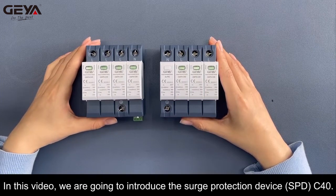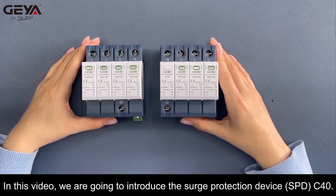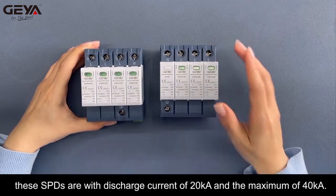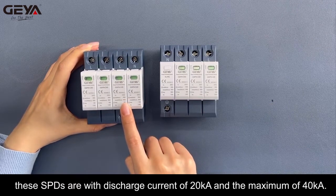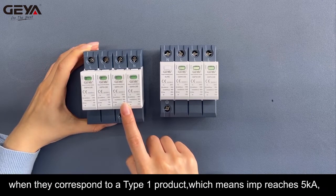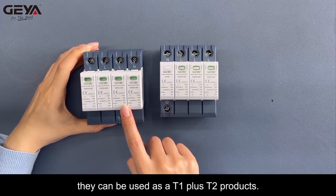In this video, we are going to introduce the Surge Protection Device, SPD-C40. In the case of a 20th waveform of class 2, these SPDs have a discharge current of 20KA and a maximum of 40KA. When they correspond to a type 1 product, which means IMP reaches 5KA, they can be used as T1 plus T2 products.